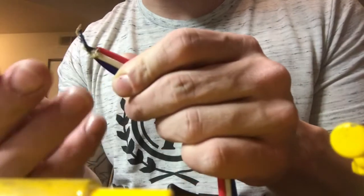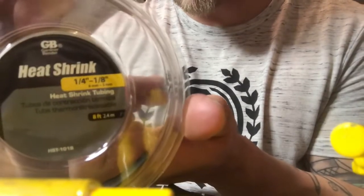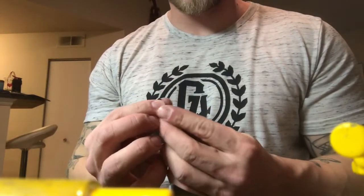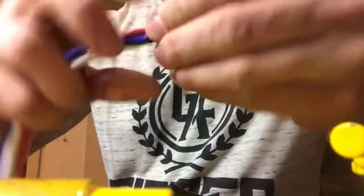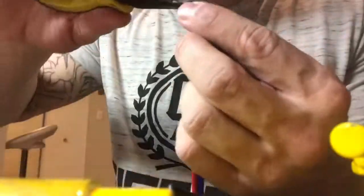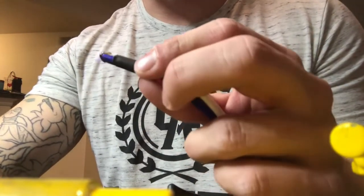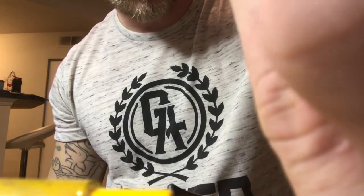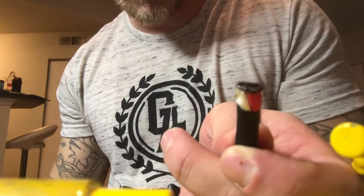Touch them together that way you don't burn the crap out of your hand. Take some heat shrink wrap and cut off a little chunk. You're going to find a nice flat surface, preferably metal, and squish it so it makes a little nub.